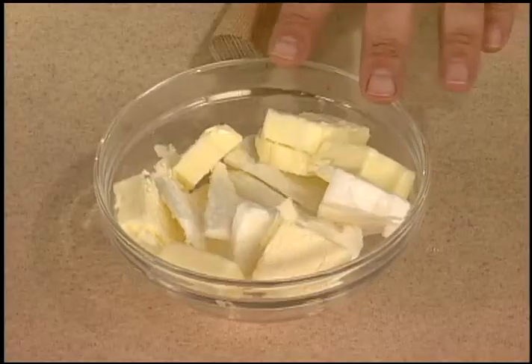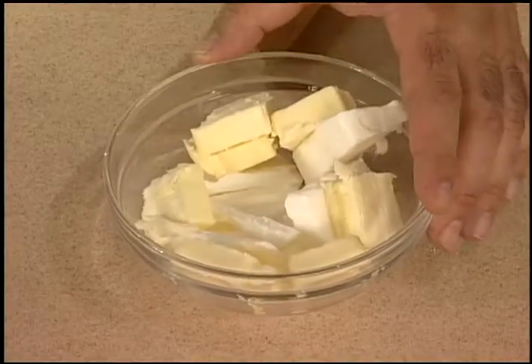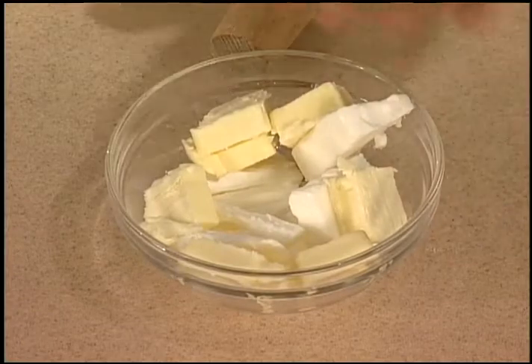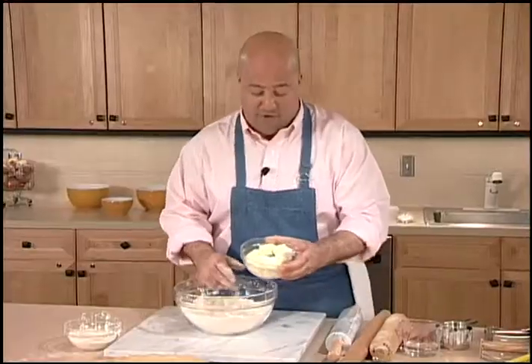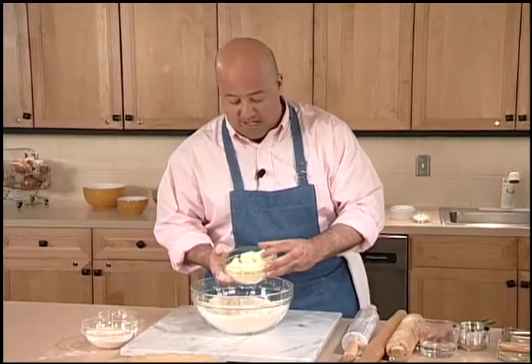And now it's time to add my butter and shortening. A lot of you remember in grandma's house she preferred to use all lard, but that's fallen out of favor. I prefer butter and shortening in a mixture.